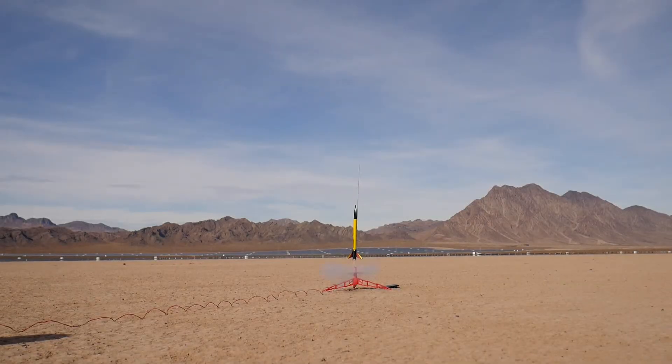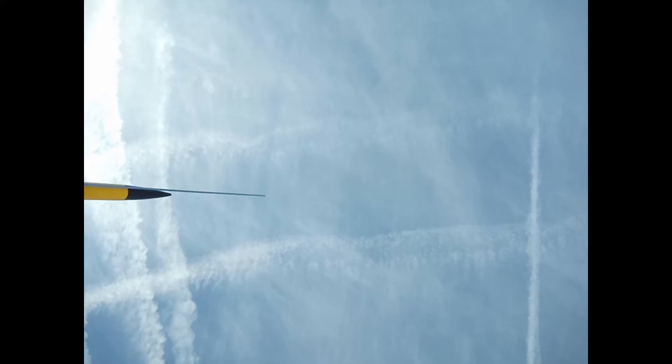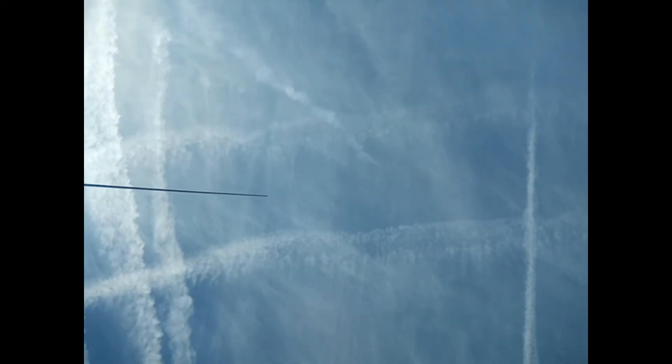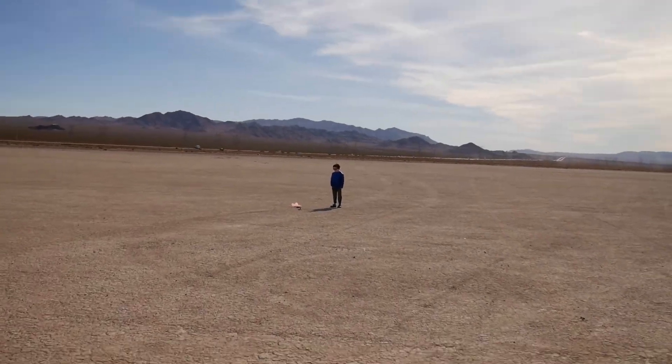Third time's a charm. The parachute opened! Look at that. Here it comes. We finally got Taser to work properly — safely to the launch pad, safely to the sky with the B engine, and safely on the ground. Thank you Taser for teaching us so much.